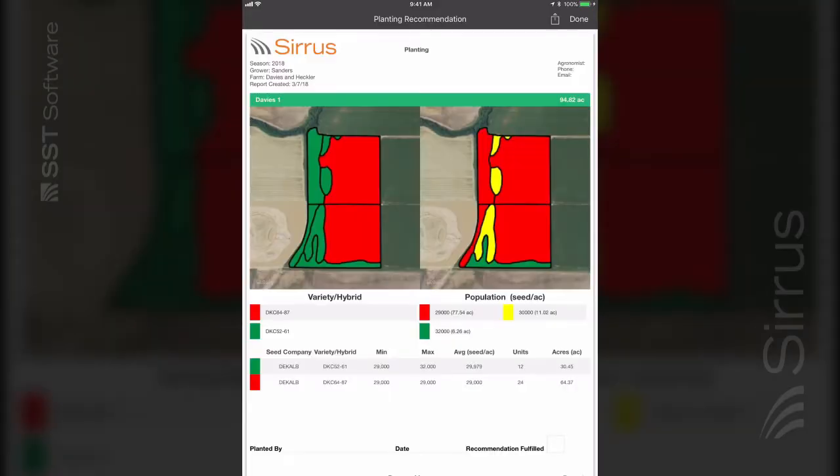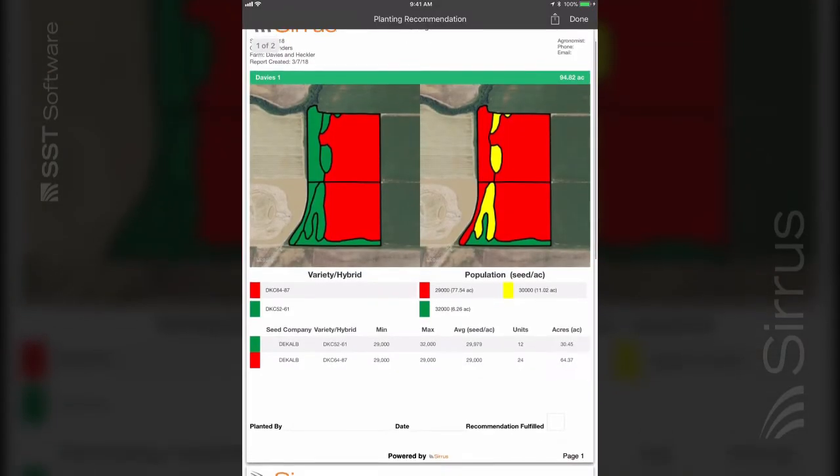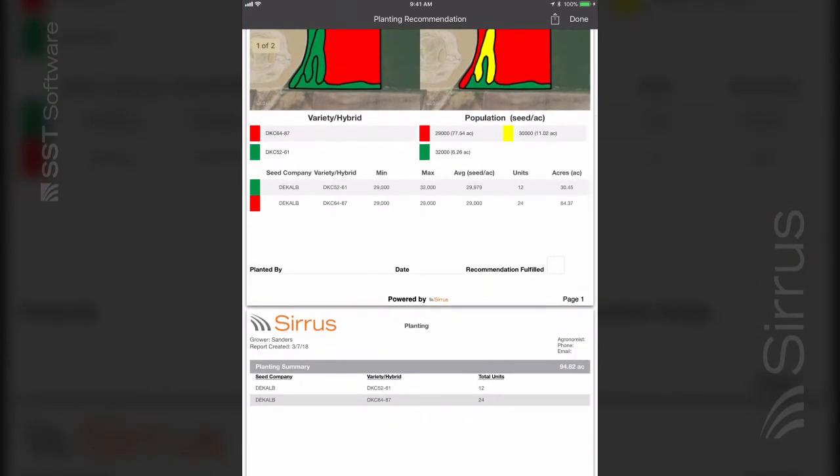This report includes a variety hybrid map, a population map, and estimated units and total area per variety hybrid, and a summary page for batch use.